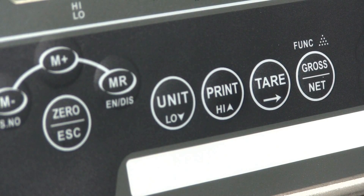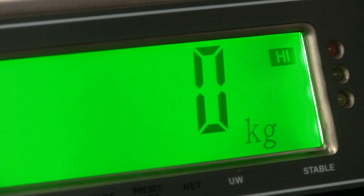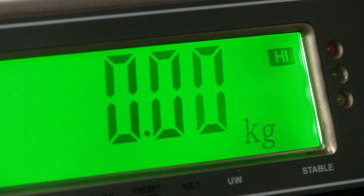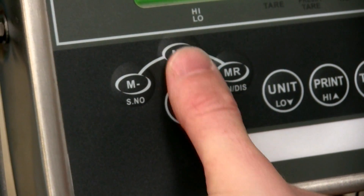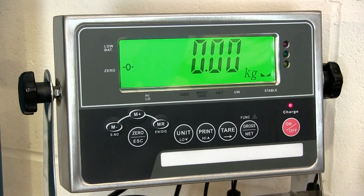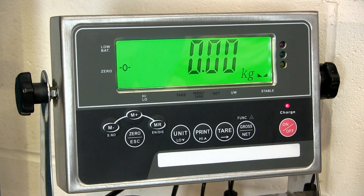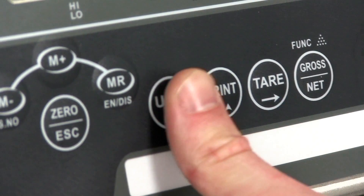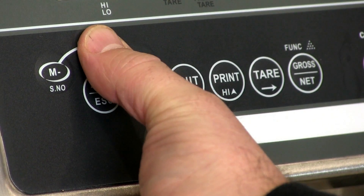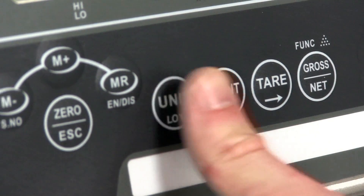The first value we are going to enter is your weight target or your weight limit. Depending on which model of JIK indicator you have, use either the zero and gross net buttons or the tear button to move the cursor. Use the M plus and M minus keys to change the number up or down. Press high to confirm. We've now set the high limit — this is the value we do not want to exceed. Once you've set your high limit, you can set a low limit by pressing low. This is the point that we want the scale to tell us that we're either about to hit the required weight or we've hit it. Repeat the process as before and then press low when you're done.